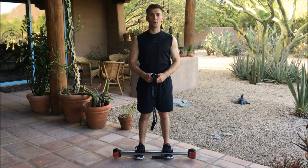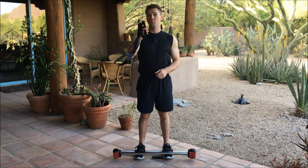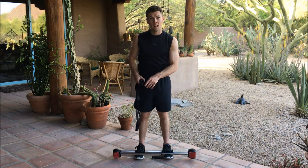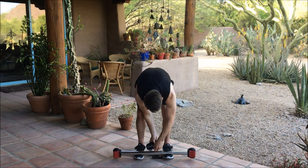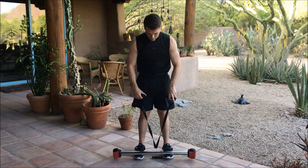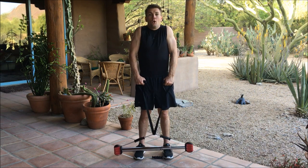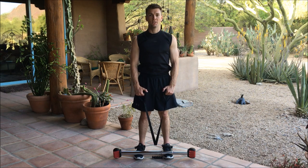Hello everyone, Crispin Hughes with Bullworker. Today I'm going to demonstrate a trapezius — your trap muscle exercise — using your Bow Extension and Bow Classic. We're going to stand on the cables, not the cable grips, and place our Bow Extension through the center of the cable. With arms extended, we're going to raise our shoulders up, hold for seven seconds, back down, and do ten repetitions.